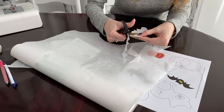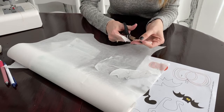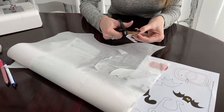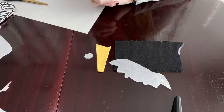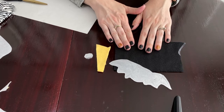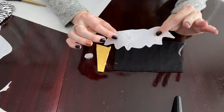So I've cut out the bat body and now I'm going to cut out around the little eyeballs, because remember they're going on two different colors of fabric. Now we've cut loosely around our design and the next step is to put it onto our fabric.